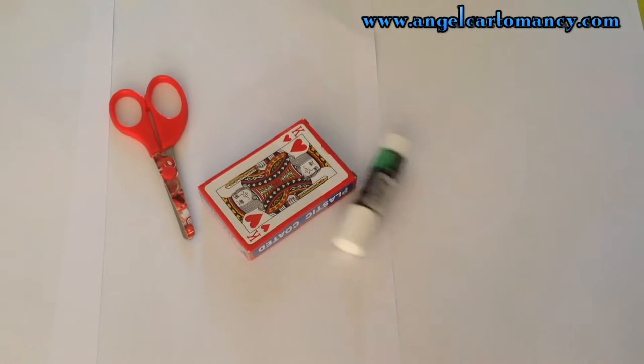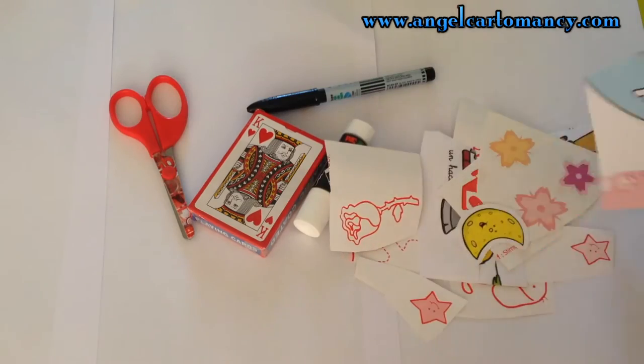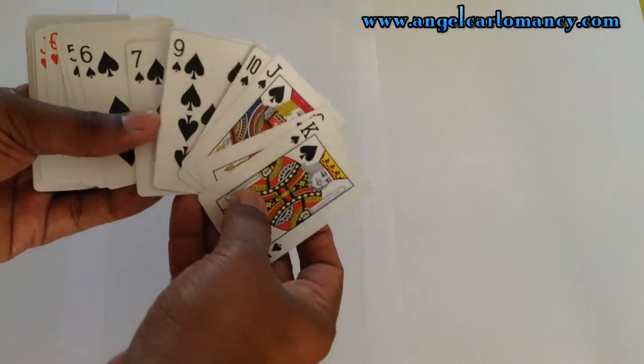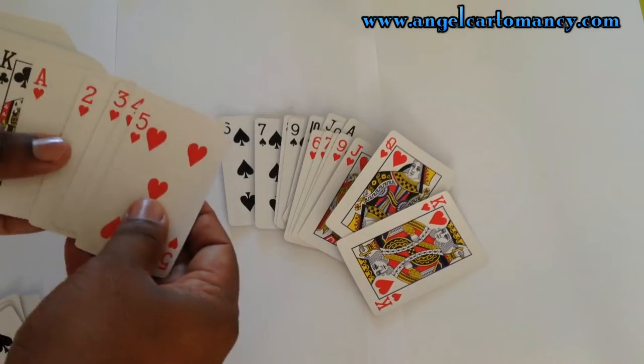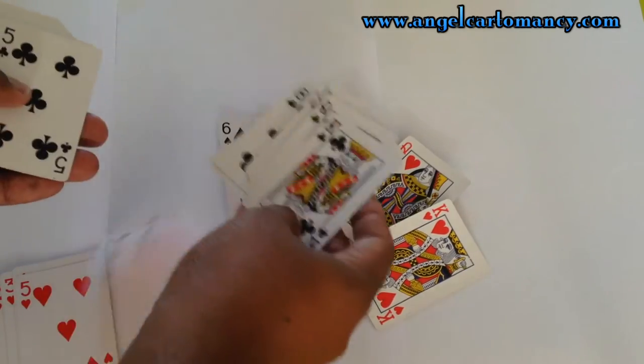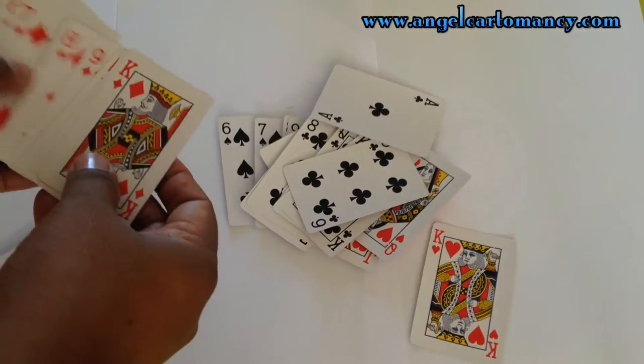Here are the materials you're going to need to make your project. Start by separating your playing card deck. We are going to keep the 6, 7, 8, 9, and 10, as well as the court cards.